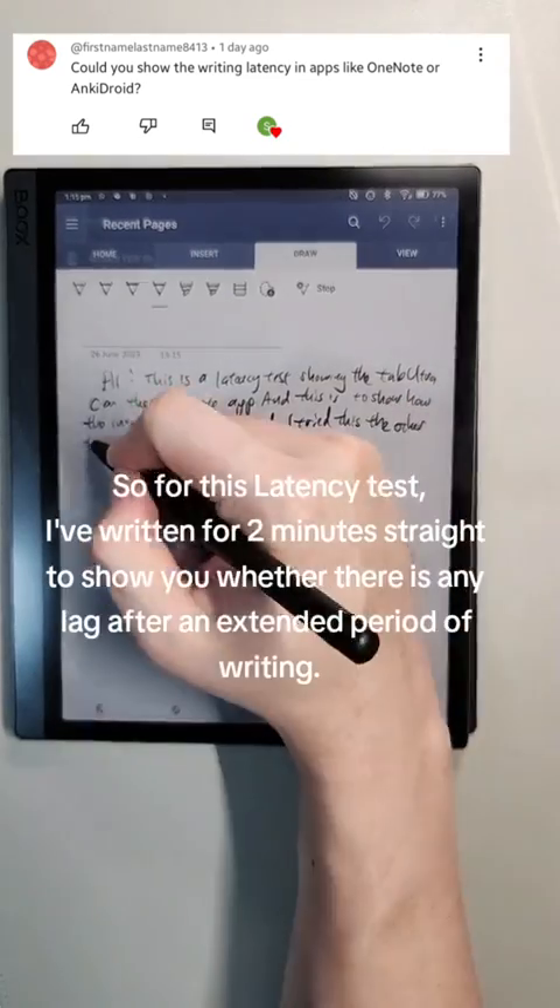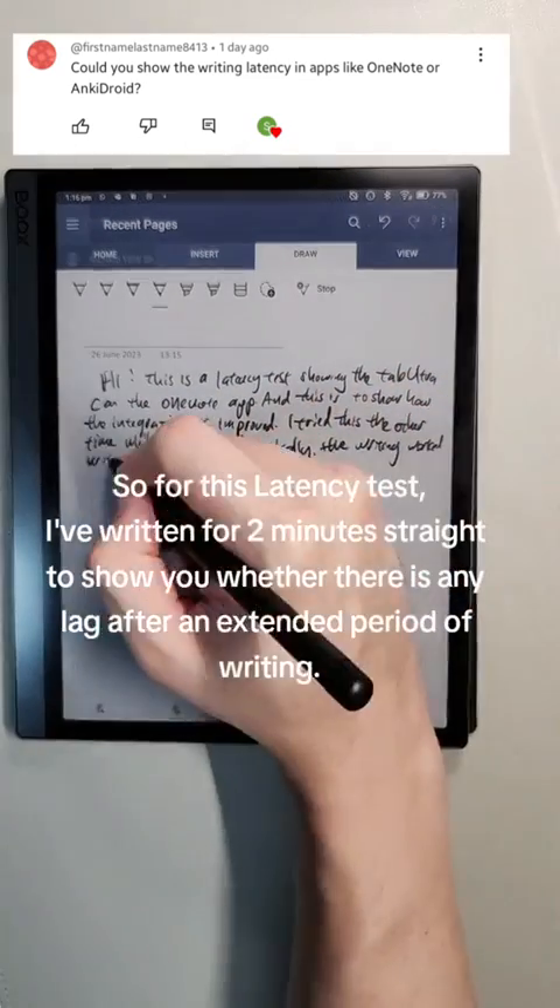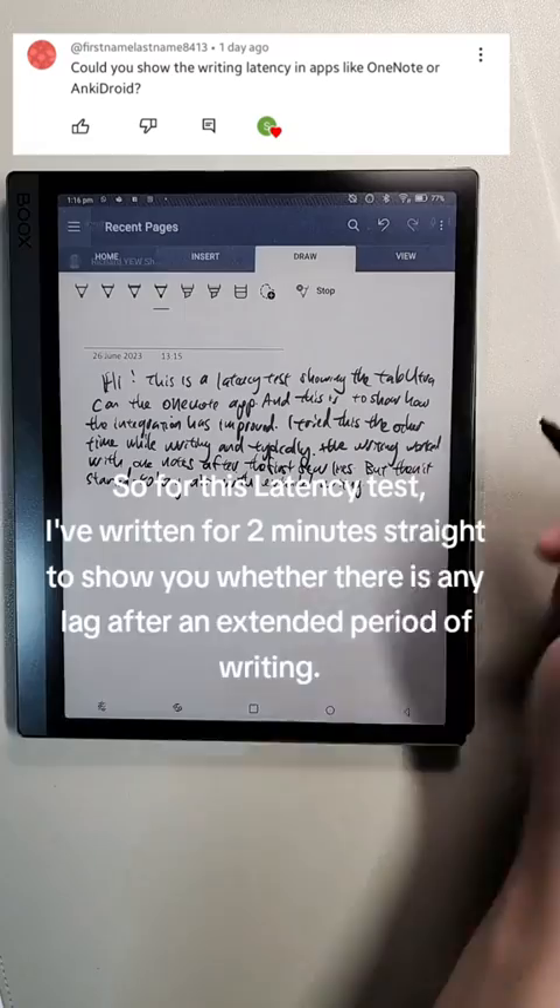So for this latency test, I've written for 2 minutes straight to show you whether there is any lag after an extended period of writing.